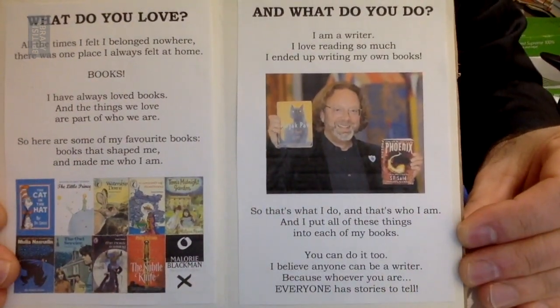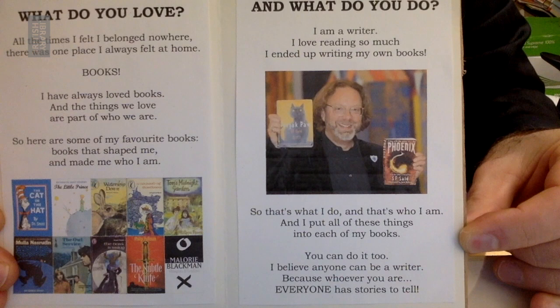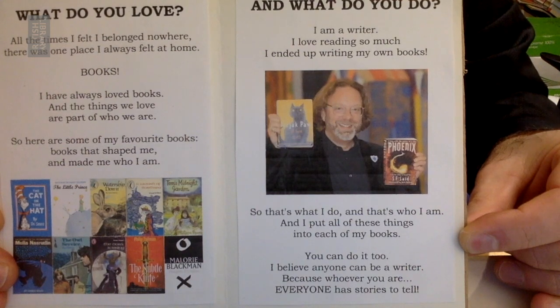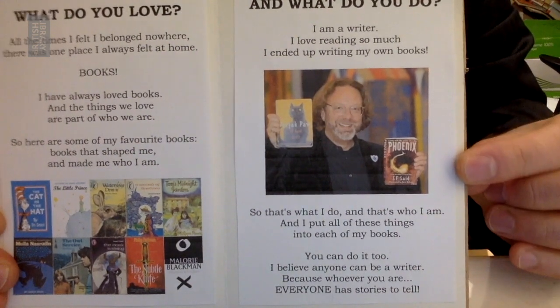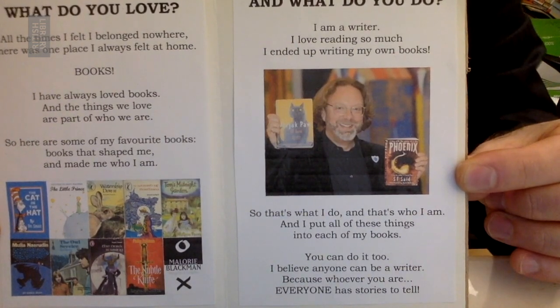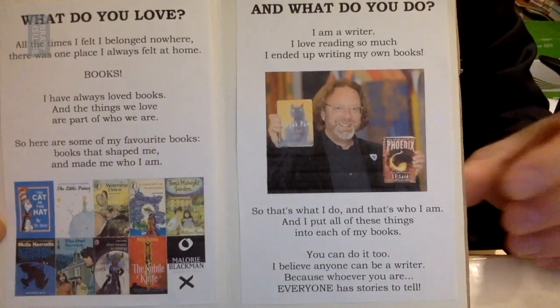What do you love? All the times I felt like I belong nowhere, there was one place I always felt at home: books. I have always loved books. And the things we love are part of who we are. So here are some of my favourite books — books that shaped me and made me who I am: Cat in the Hat, The Little Prince, Watership Down, A Wizard of Earthsea, Tom's Midnight Garden, The Exploits of the Incomparable Mullah Nasruddin, The Owl Service, The Dark is Rising, The Subtle Knife, Noughts and Crosses. There are many more I could have included, but I didn't have room.